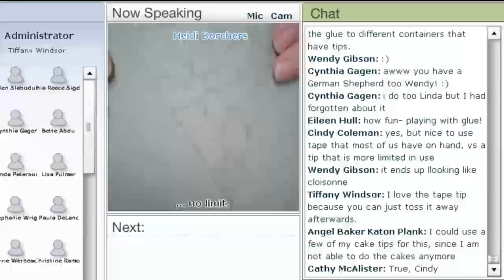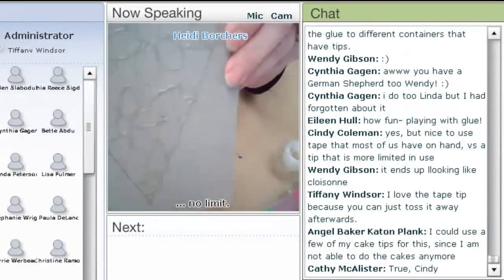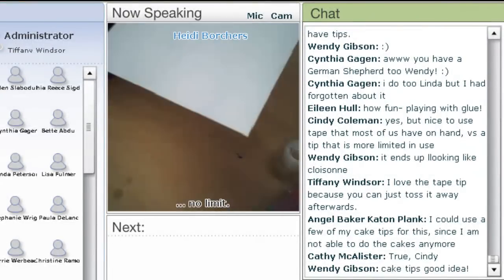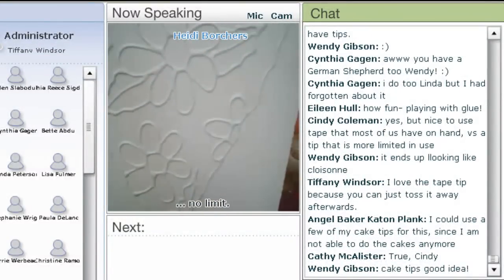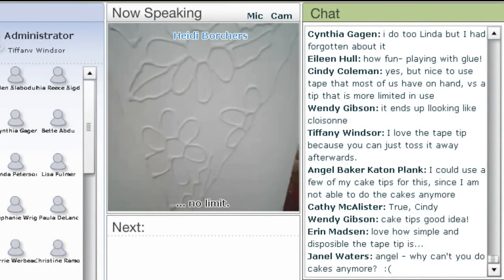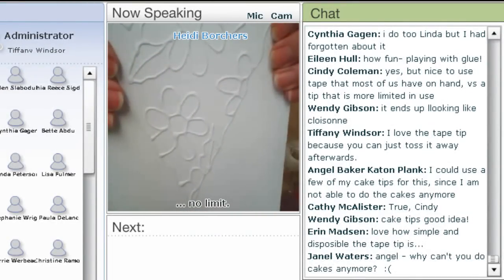This one I did yesterday and it's all clear — you can still see my outline, but everything is clear. Then I paint it, and you can start to see where it's looking like it's embossed. I used Rust-Oleum, the flat Rust-Oleum, to paint. I like the way it feels. When I put chalk on it, it gives it a really nice texture.